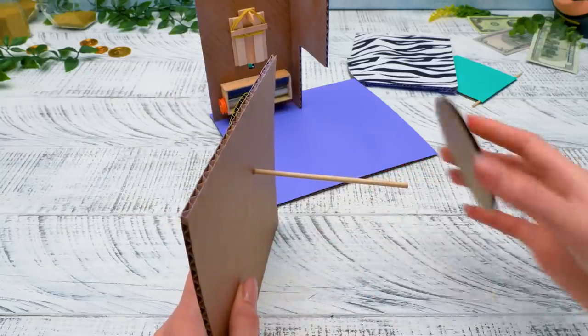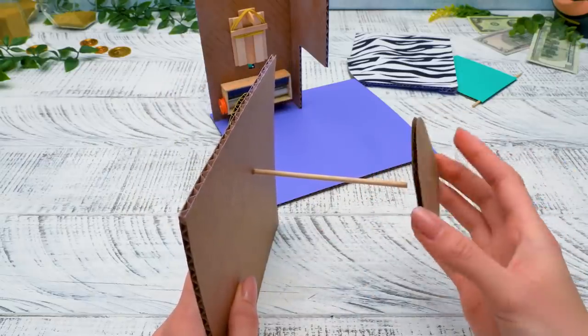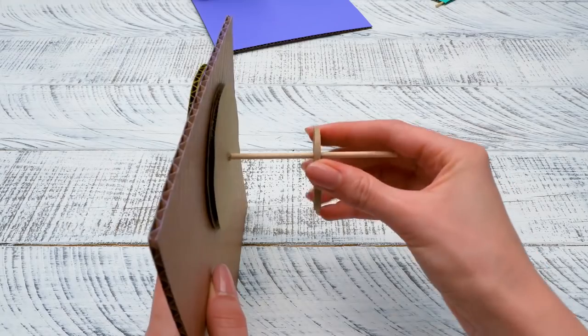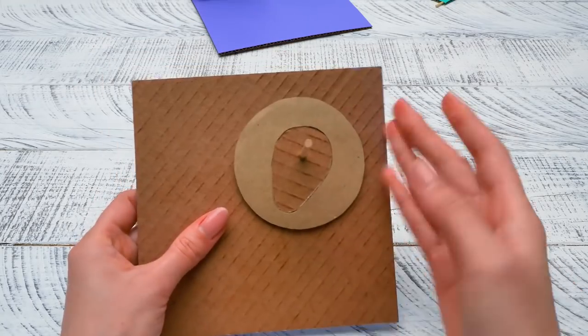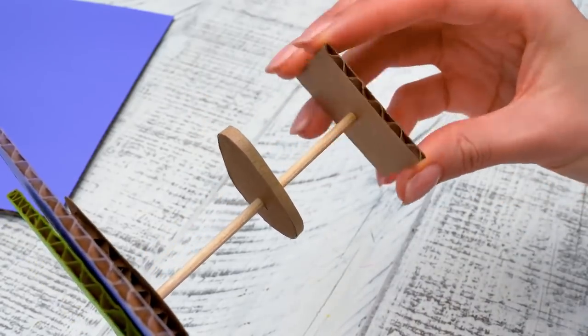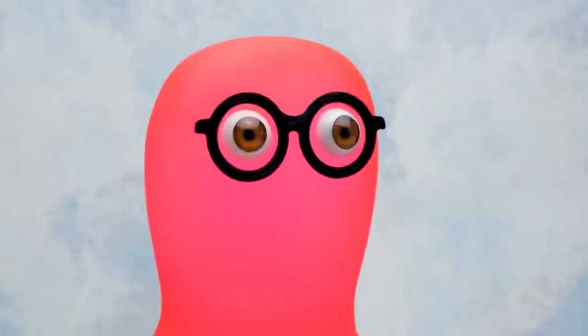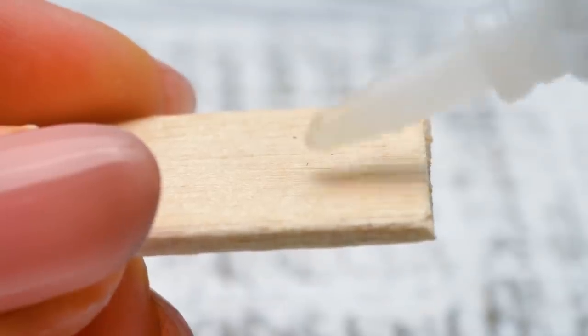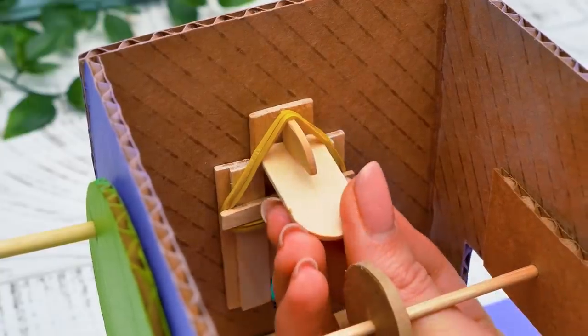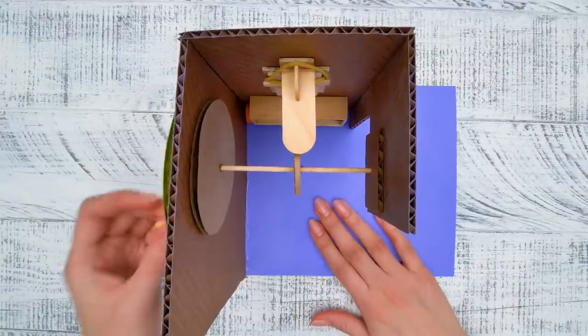Alrighty! Now let's place the spool on the inner side of the wall — don't forget this piece, it's very important! We'll place it right in the middle of the stick. Add some glue to make sure all the pieces stay in their places perfectly! Here's the last piece — it'll be easier to attach the mechanism to the wall. This wooden piece connects all of the parts with the mechanism. Let's see how it works — the coin input is ready!